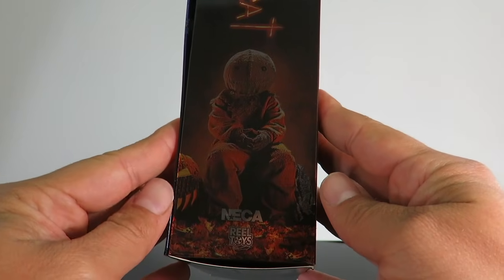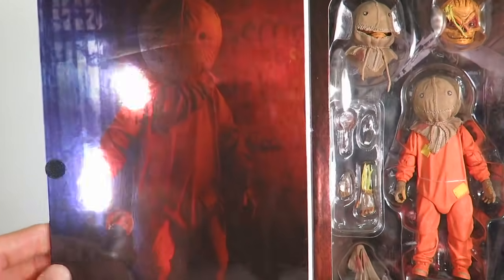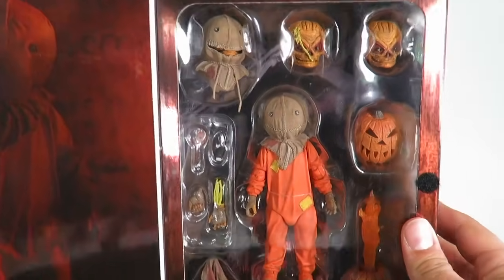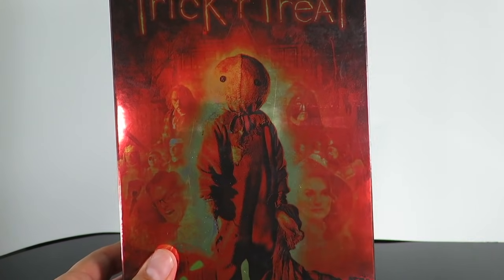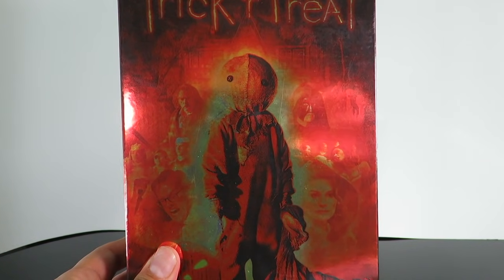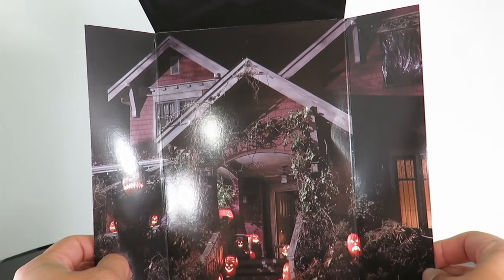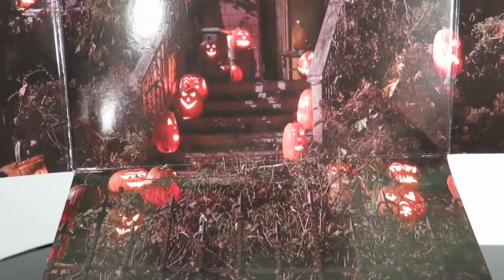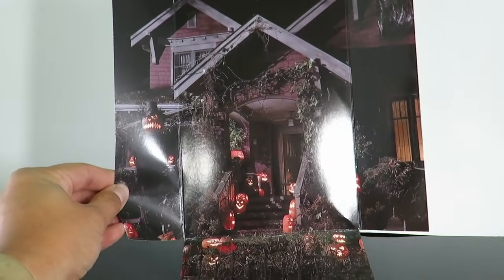On the side over here you have the same image of Sam. And then there's the top — this does open up with the Velcro flap. You have the image right here of Sam again in that holographic image. And then you have the open window with all of the accessories. Very, very cool. This is the insert that you get — you have the house. Look how cool this looks; the picture on this is actually good quality. And then you have all of the pumpkins in the walkway and the same with the stairway. So you guys can use this here for photos — an awesome looking picture.